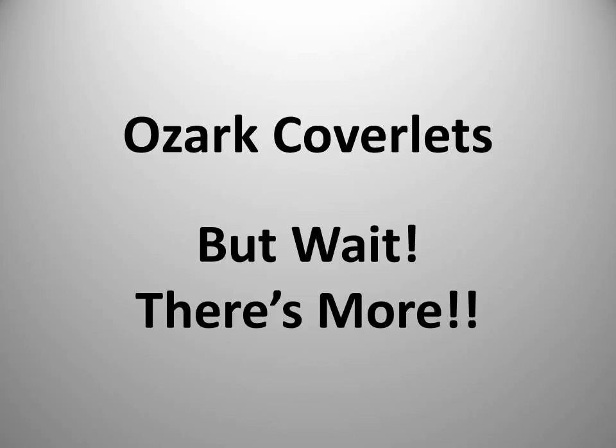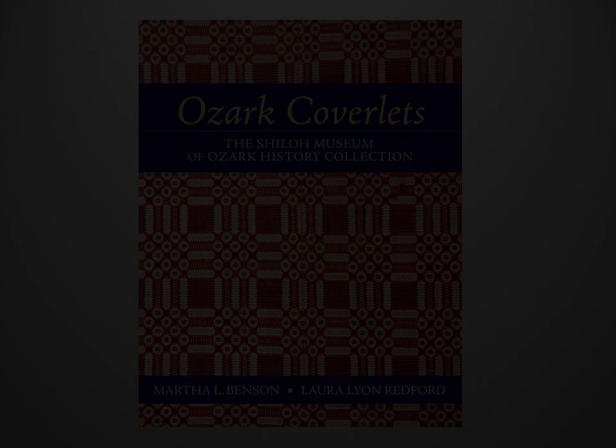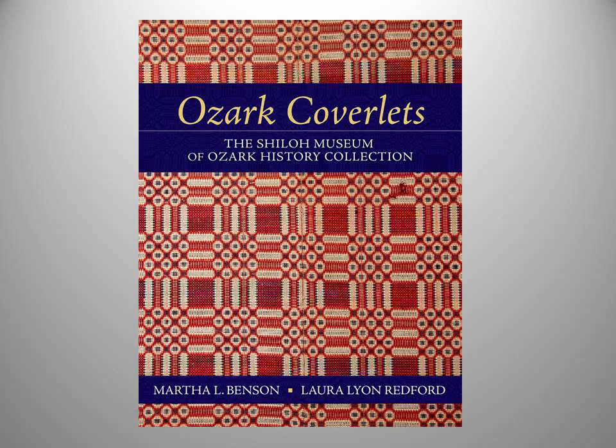Good afternoon. Thank you so much for coming. I'm Marty. This is Laura. She's going to start us off today. Marty and I first saw this book — actually saw it printed — in the winter of 2016, and as we said earlier it was the culmination of about three years of work.